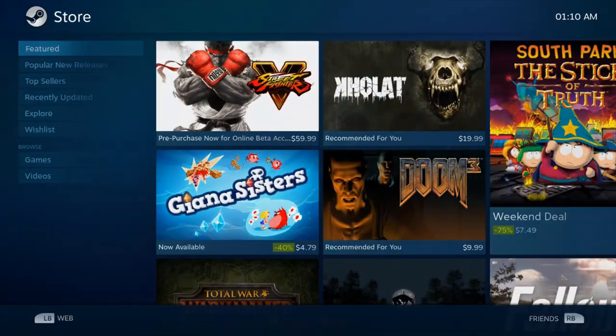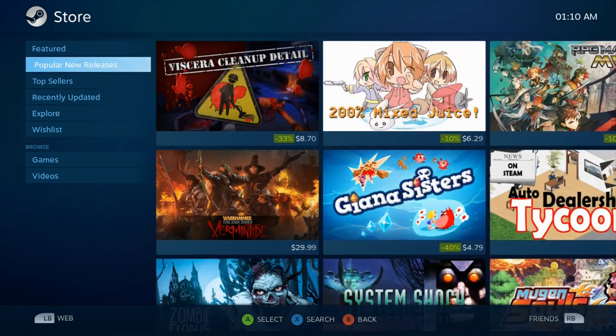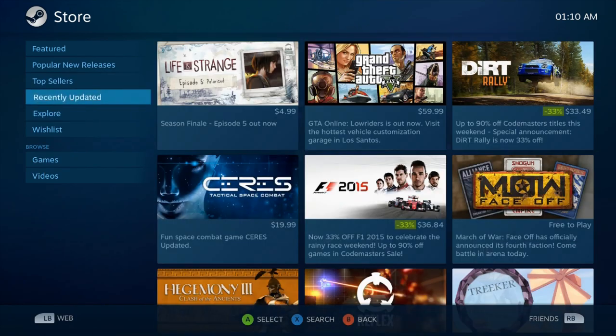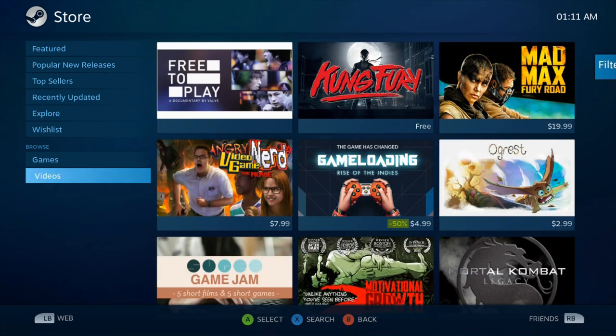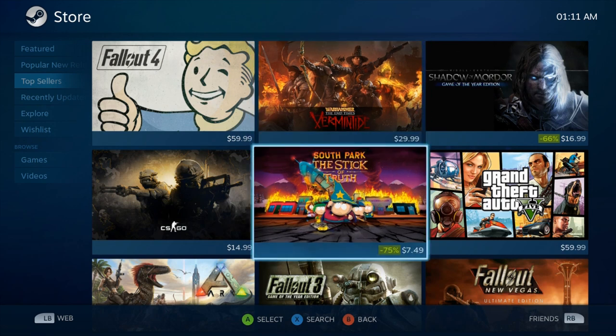Jumping back to the store — we have featured, popular new releases, top sellers, explore, wish list, games, and videos. The key thing to talk about is game compatibility: out of my 120 games, 54 run on SteamOS. That still leaves out some games, but it's not worrisome because the Steam library is quite huge — over 4,500 titles — and there's a lot to work with.